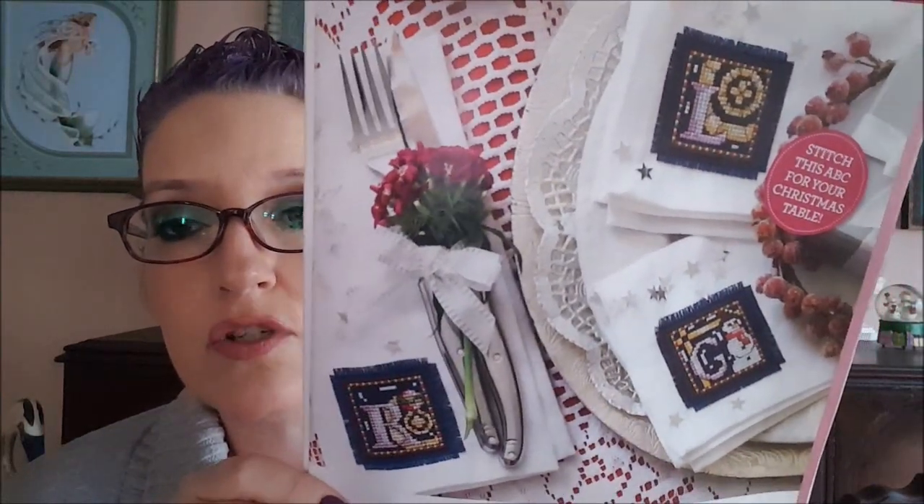They also have a section called 'Our Best Buys' where they review products that are out on the market. The next design is an alphabet called 'Shining Light' by Shannon Wasa-Leaf, and they consider it a colorful stained glass style Christmasy ABC.